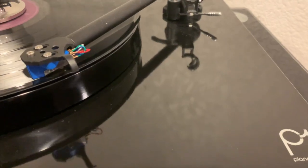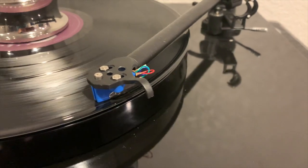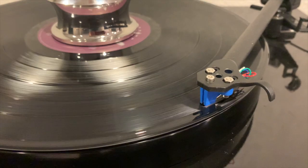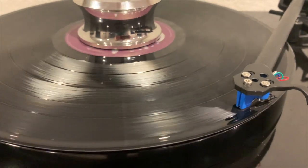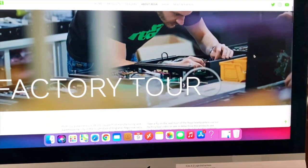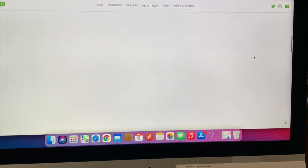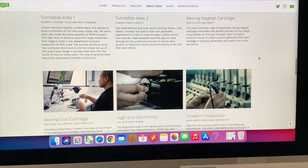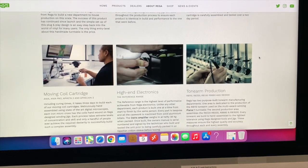I began the journey of researching different turntables because I had never purchased one before. I was looking on the internet through all the makes and manufacturers — there are lots of choices: Project, Music Hall, U-Turn, Rega, Audio-Technica, and the list just goes on and on. But when I got onto the Rega website it really started to pique my interest. There's lots of information about the company, and I was really surprised to learn that they make and manufacture all their turntables in England.